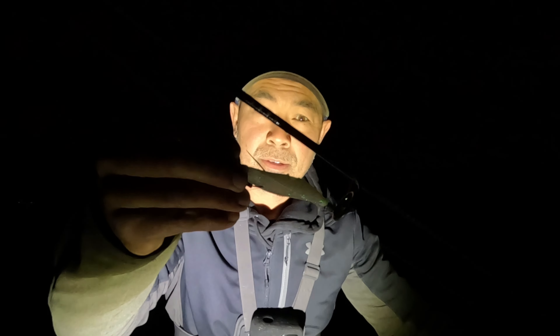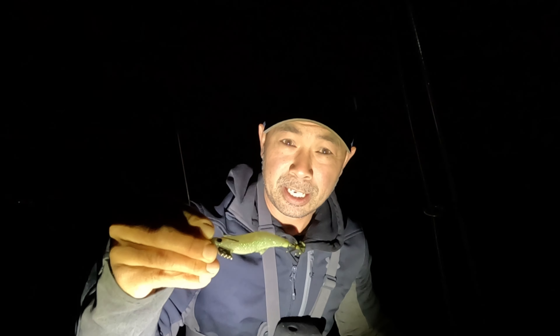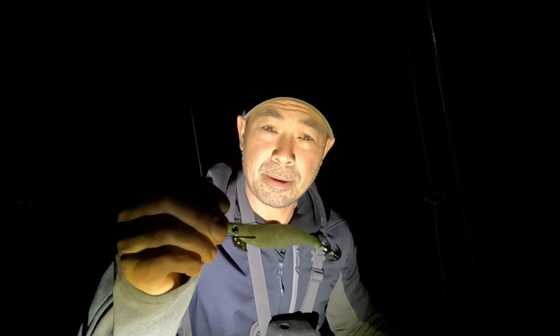Welcome back to the Salty channel. Today's episode we've come down for a quick squid session before work. I've just come down to catch some squid for dinner, go to work, come home and cook these babies up. I'm at a local land-based spot and I've just got one of my jigs here — it's pretty dark, I don't like filming in the dark, but the sun is going to come up soon. It's just a little 2.5 Yamashita. Let's bust it out now and catch a squid!